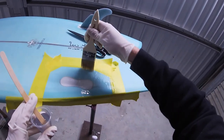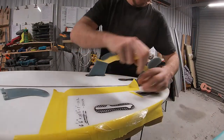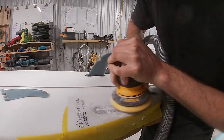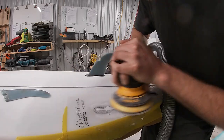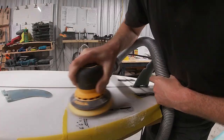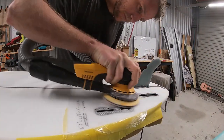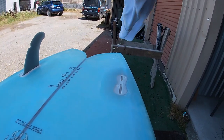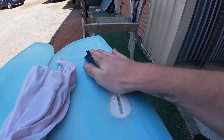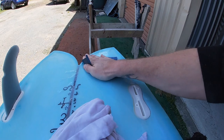We're sanding both boards starting with 120-grit — I prefer 240 on final sands but because of the stickers we've got to get them out from under the cloth. Starting with 120, then 240, then 320, and then wet sanding starting at either 320 or 400. You can go as far as you want before your final polish and clean up, and we're done.